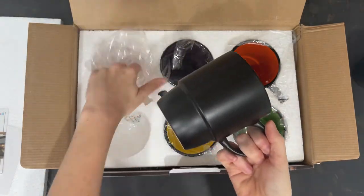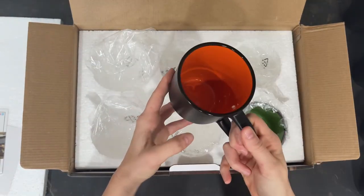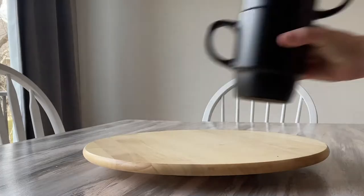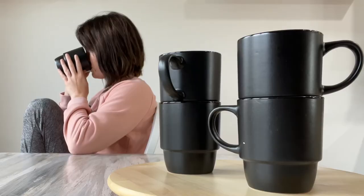I also got them in the matte black, which has a pop of color on the inside, and they're perfect for any coffee lover as they have a large capacity of 18 ounces. I just love shopping confidently with Bruntmore — these stackable mugs are finished by a dedicated craftsman to ensure you receive a premium homeware.